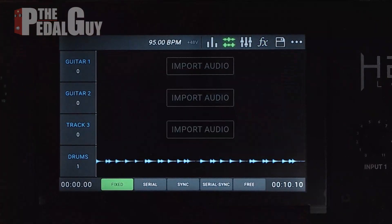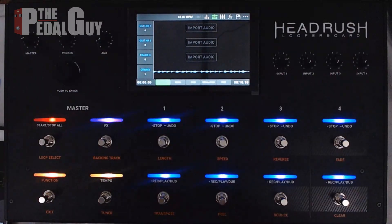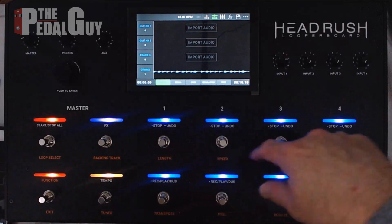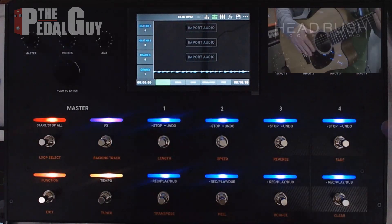Let's close it — at this point we're ready to go ahead and start recording our first track. We've zoomed back out and we are now ready to record. If we want to hear any of the tracks played by themselves, we can use the stop/undo buttons in the upper row of the foot switches.